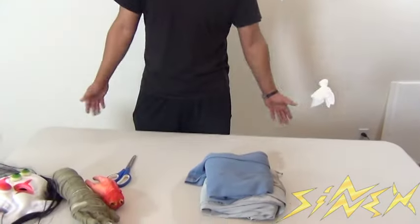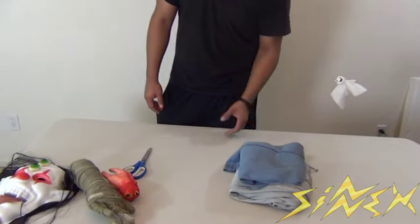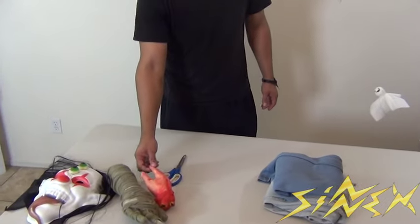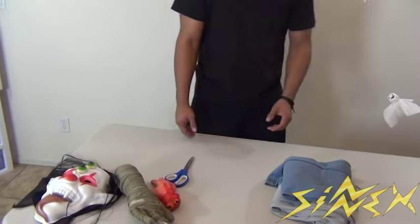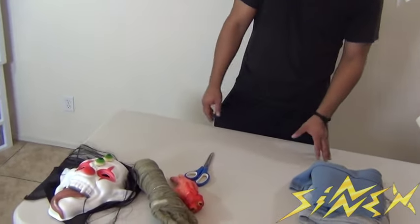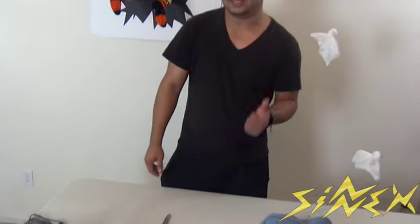Hey, what's up guys, this is Sin Fader from Sinix TV and today I'm going to be showing you guys some cool food ideas for your next gathering, your next Halloween party. Basically all you need is a table just like the one in front of me, some old clothes as long as they're clean, and I'm using some props just to make it look cool and fun, but you don't have to. And some food. So let's get started.